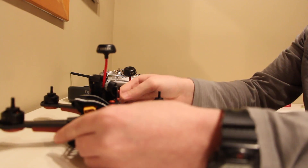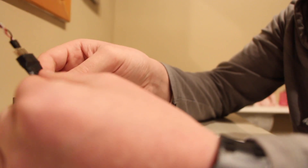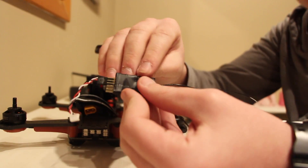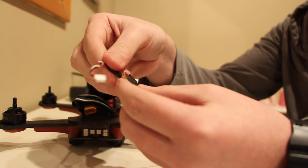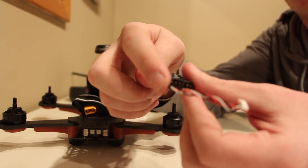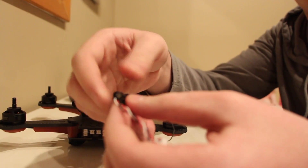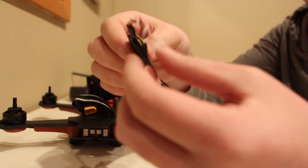Now you're going to take your S-Bus cable, which I already have attached to the X4R. On the X4R, on the side that has the failsafe button, you're going to pop it right on the bottom three pins. The failsafe button is right here — bottom three pins on the left-hand side. On the right you'll have black, in the middle red, and closest to the edge with the failsafe button you'll have white. Make sure you get it in that order.